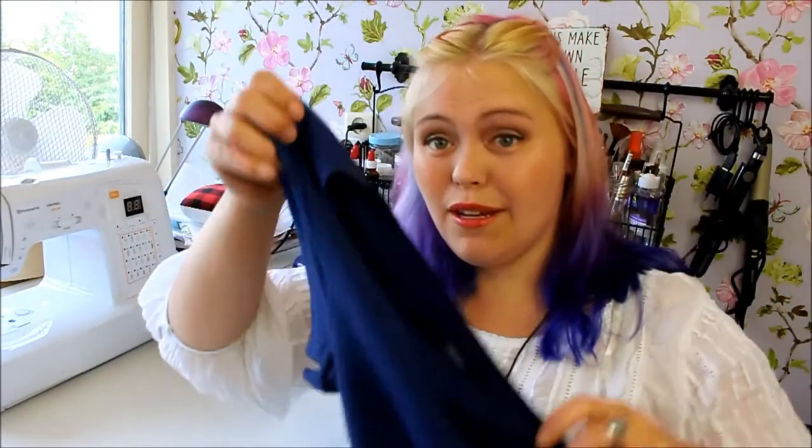Hello and welcome back to Adamax Tutorials. This week we're making this t-shirt — it used to be just an ordinary blue t-shirt, and we're going to turn it into this. This tutorial will be made out of two parts; this is the first part, where we're going to insert some lace into the t-shirt. If you want to only see the reverse dye part of this video, click here to skip ahead. But if you want to see how to do the lace insertion, keep on watching.